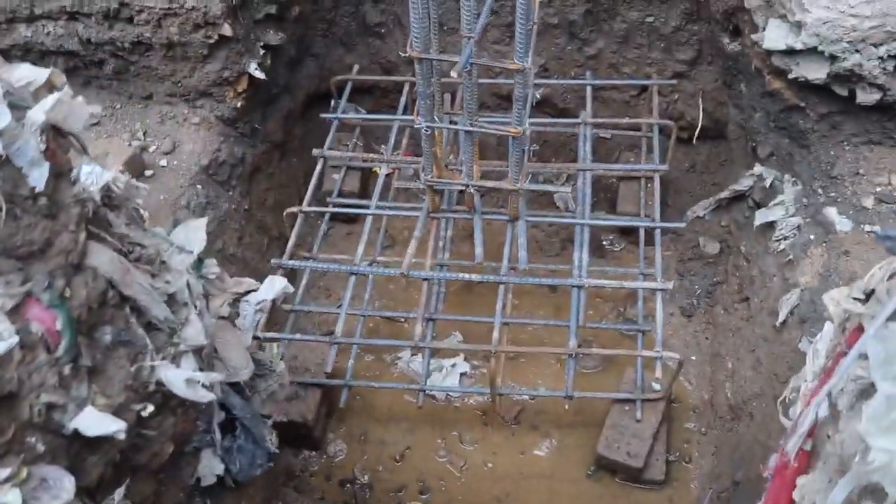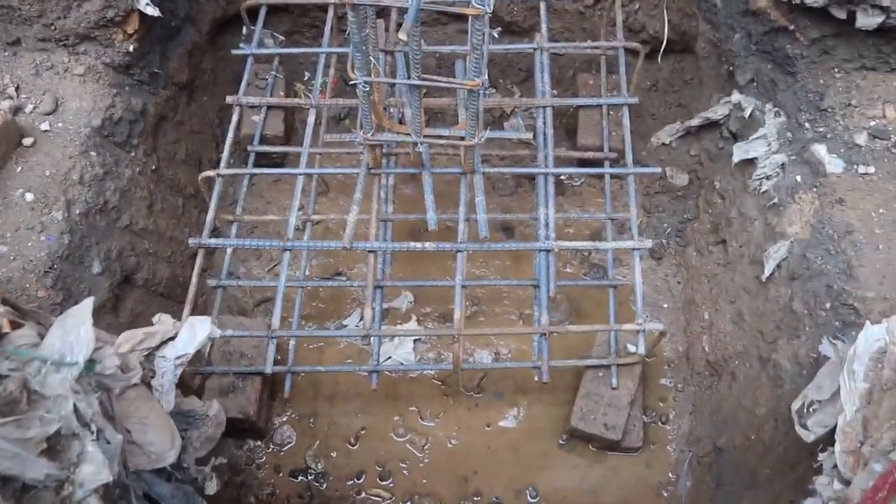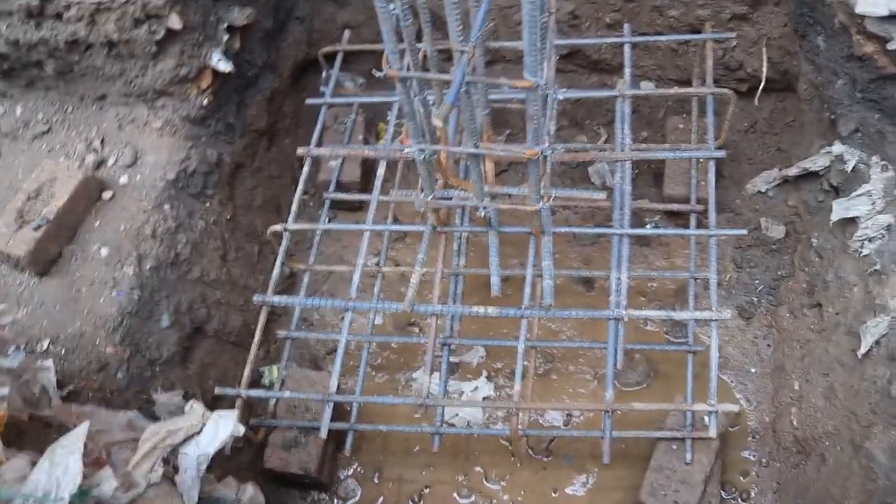Assalamu alaikum beautiful people. Today in this short video lecture I will discuss some mistakes in commercial building foundations. So let's start.